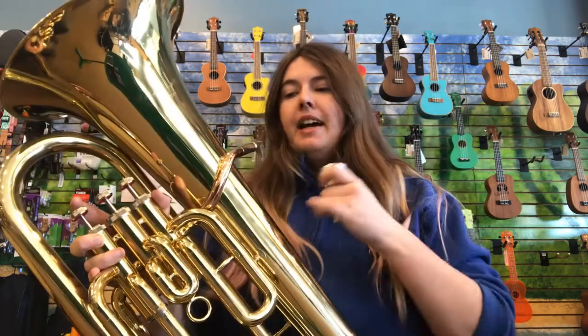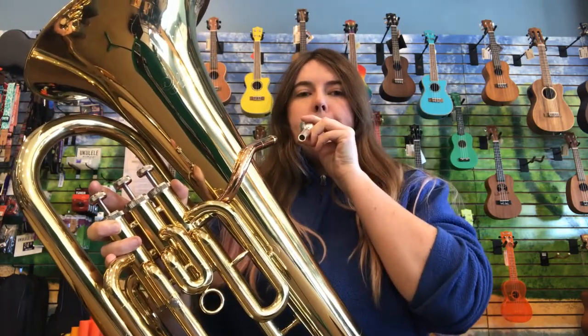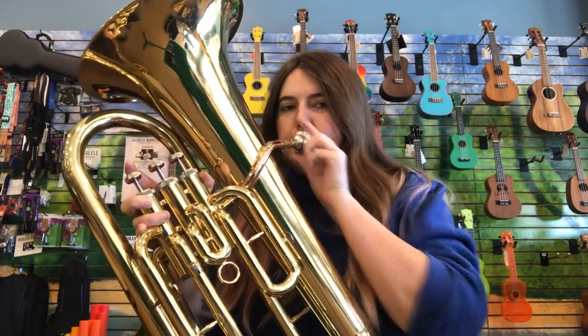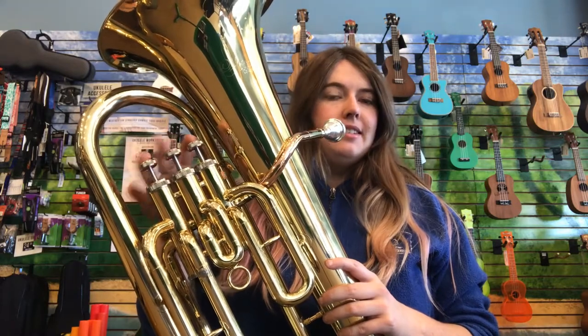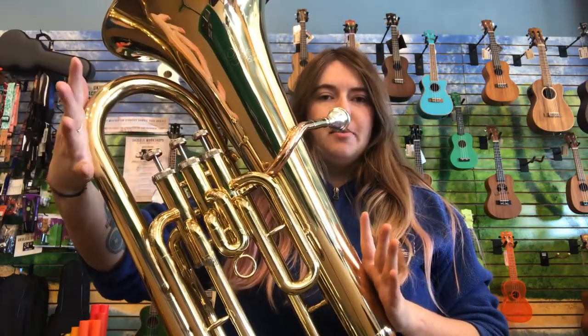The fun thing about the mouthpiece is that pretty much almost everything with playing the instrument is just between your mouth and the mouthpiece, and the instrument is just the amplifier of whatever you're doing. You could even change the pitch without even touching the pistons — my hands are not on the pistons, no magic tricks here.